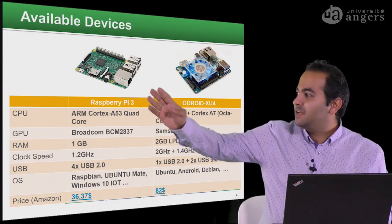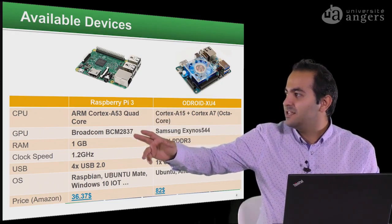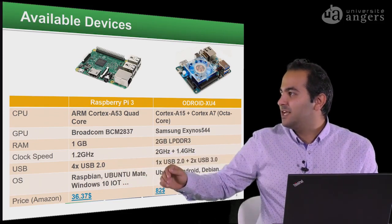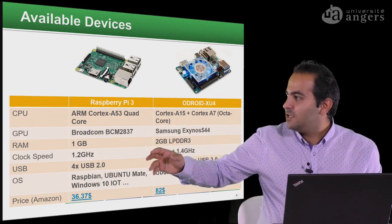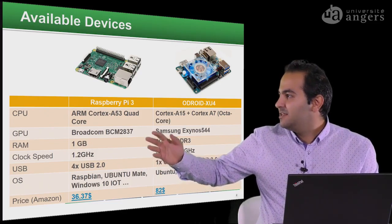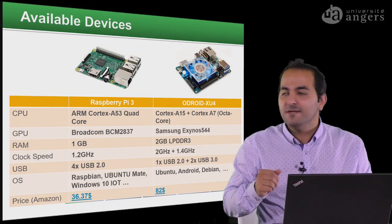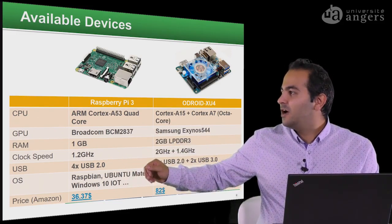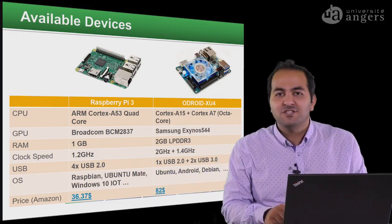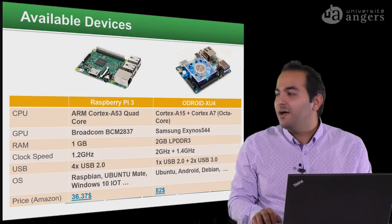As you can see here, we have the Raspberry Pi and its configuration: the CPU, GPU, amount of RAM, clock speed, number of USB ports, and the operating system we can use. For the Raspberry Pi, we have four USB 2 ports, and we can install Raspbian — the operating system for Raspberry Pi — as well as Ubuntu, OpenTomate, and Windows 10 IoT. The price is around $37 on Amazon, so it's really cheap.